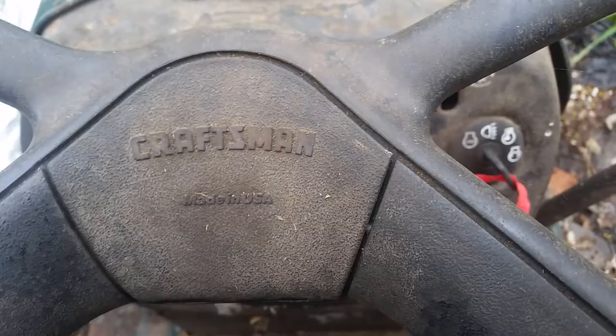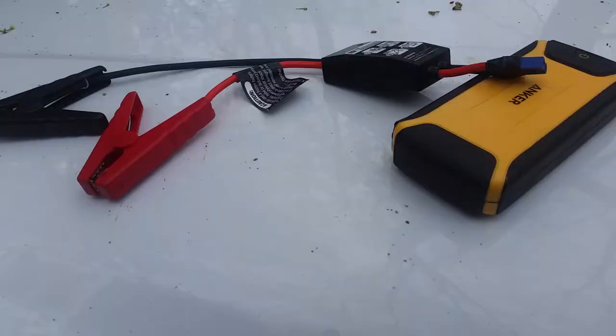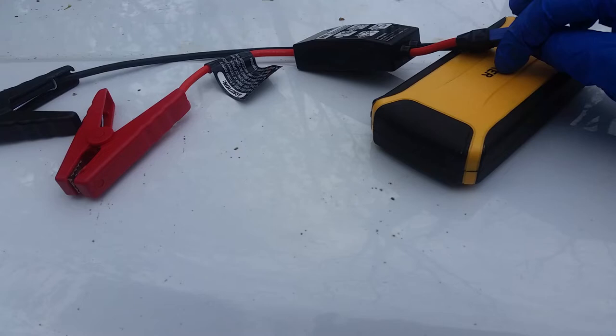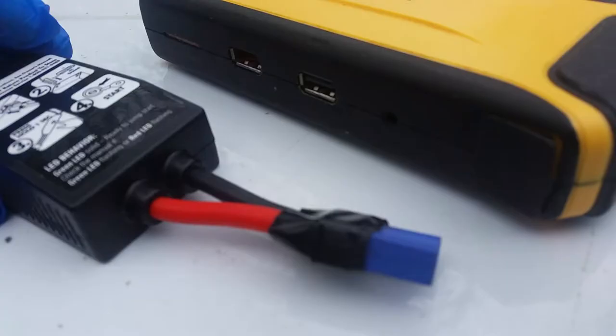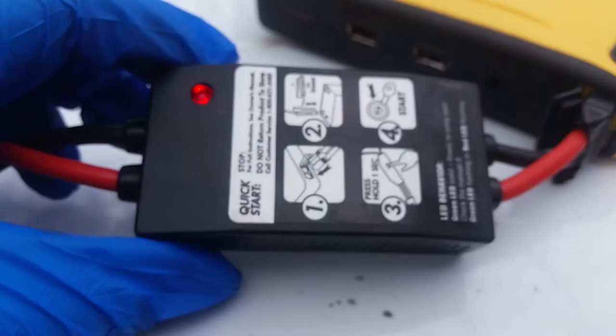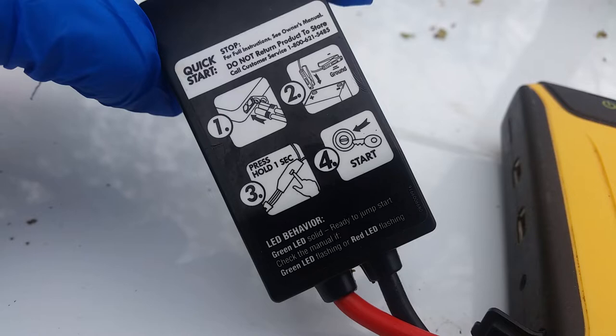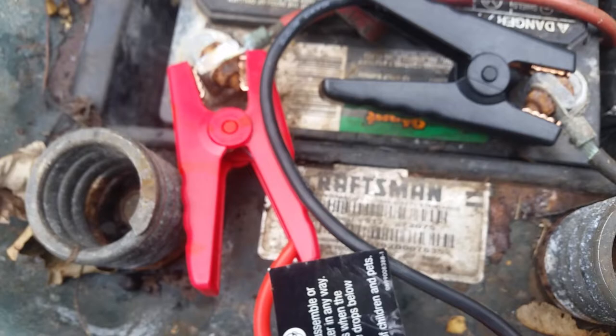So I'm going to show you how to jumpstart it with a portable jumpstarter. It's about time to replace the battery, but I'm going to show you how to do this. See this portable jumpstarter? This is my old Anchor. I also have a Shoemaker, which you can use as well, but I prefer this one for the lawnmower. Just plug this into this input right here. Once plugged in, you'll see the red light and the instructions are right here.